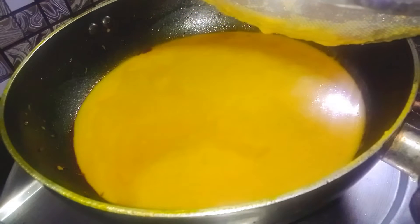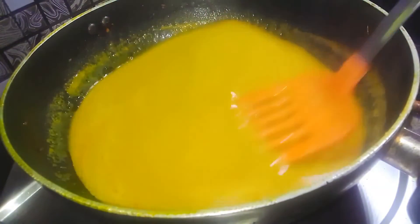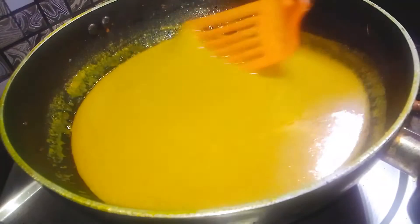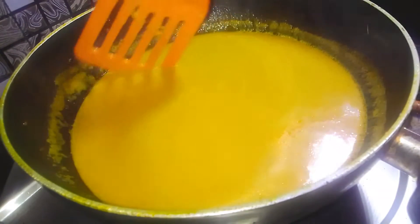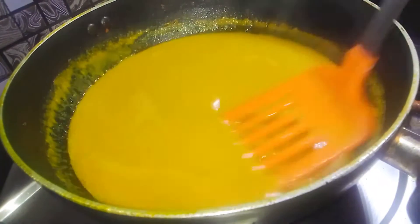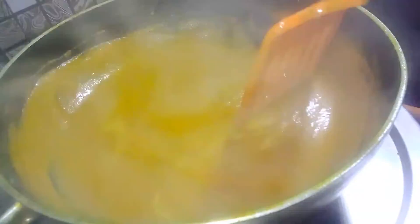Now let's turn on the gas flame. I have turned on the flame. You can see the smoothness of the paste. Now let's put the gravy in the pan — after frying, the mushroom will taste even better.